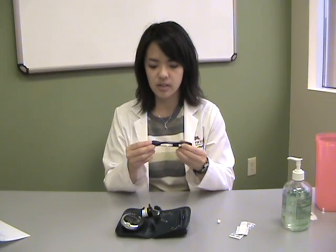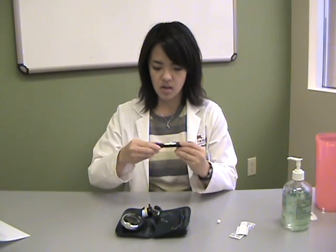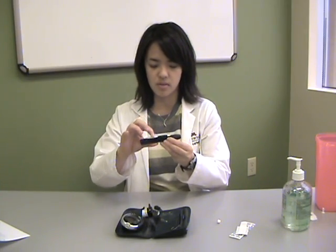You will set the level of puncture on the lancet. There's a dial at the end — you'll want to dial it to the middle. Some devices may have numbers; you'll want to dial it to four. Next, you'll want to activate the lancet by pulling the trigger back. And now your lancet is ready for puncture.